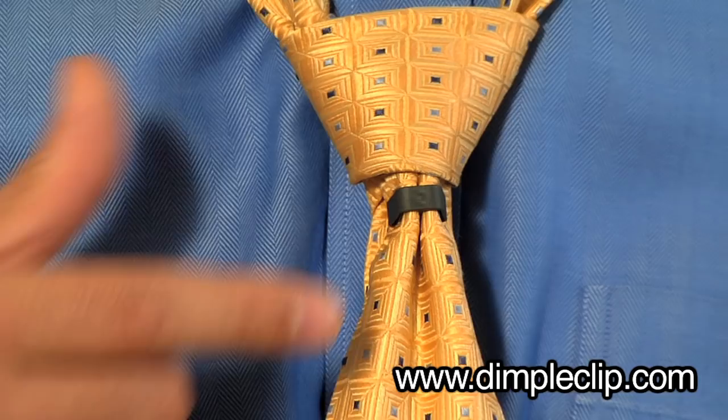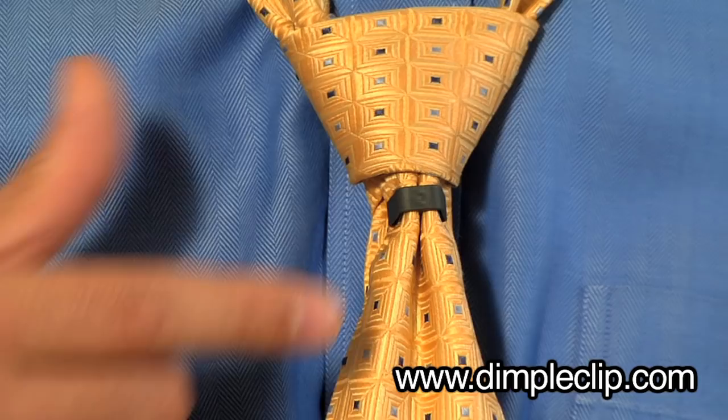Then slide the dimple clip up inside the knot, where it's going to stay concealed to hold that perfect dimple all day. Fold the collar down, and that's the half Windsor.